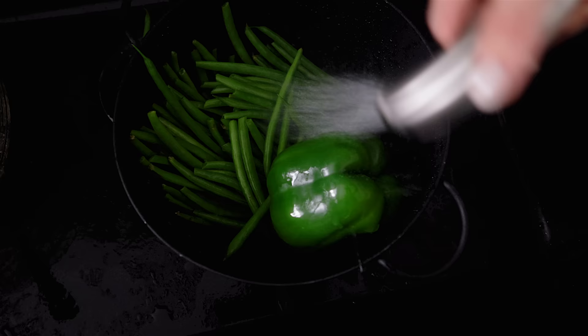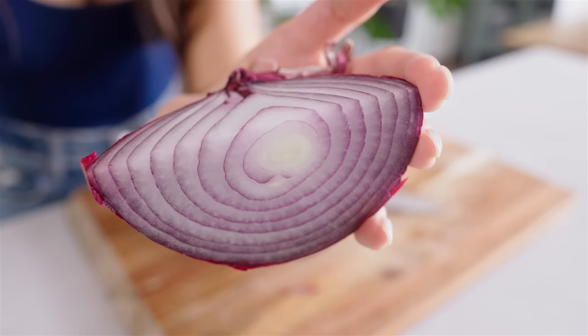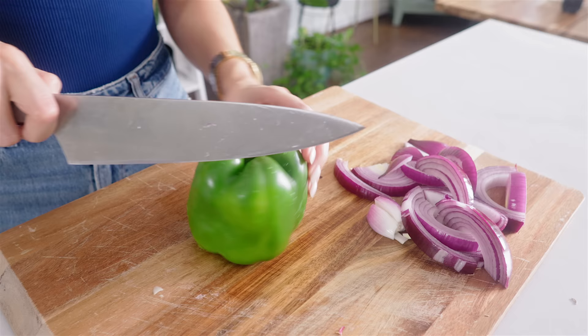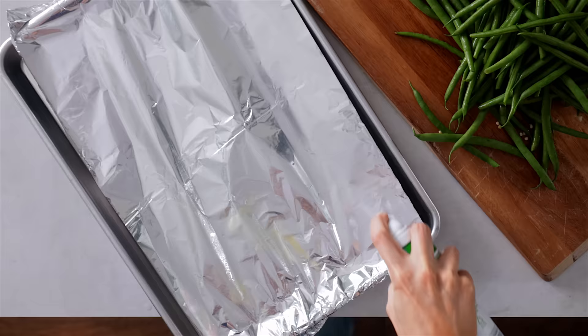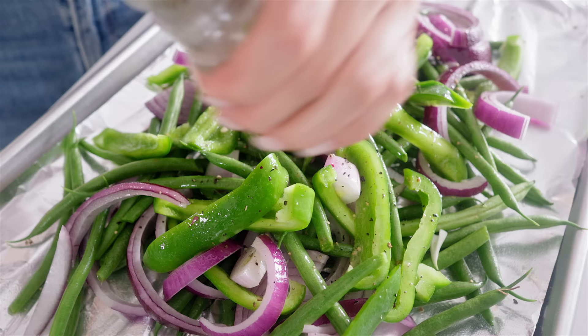Just washing some vegetables. Got about 400 grams of green beans, one medium green bell pepper, and also an onion. I'm saving a quarter of the onion for the salad we'll prep next, so I'm setting that aside. Chopping the other three-quarters of the onion into long thin strips — just very rough. Also slicing the green bell pepper into long thin strips. Green beans don't need any chopping, which is one of the reasons I love them. Adding all of that to a baking tray with a quick spray of oil, some salt and pepper, and just tossing it all together.